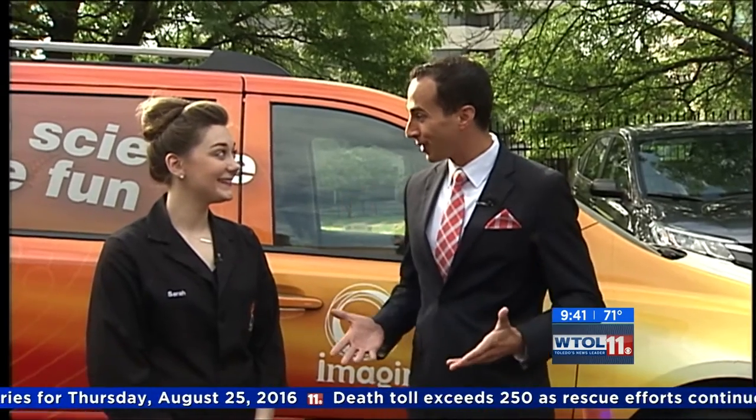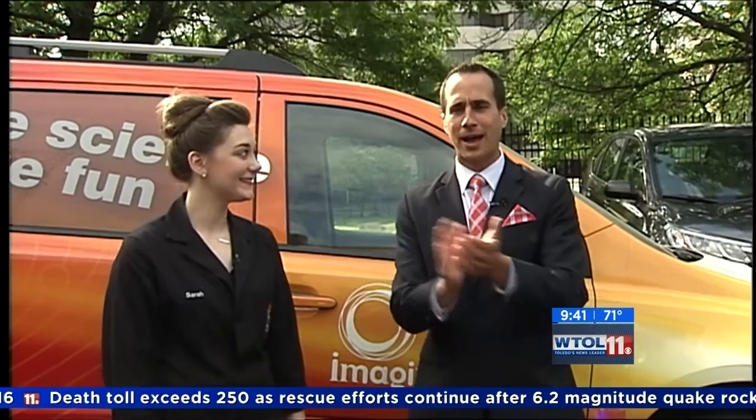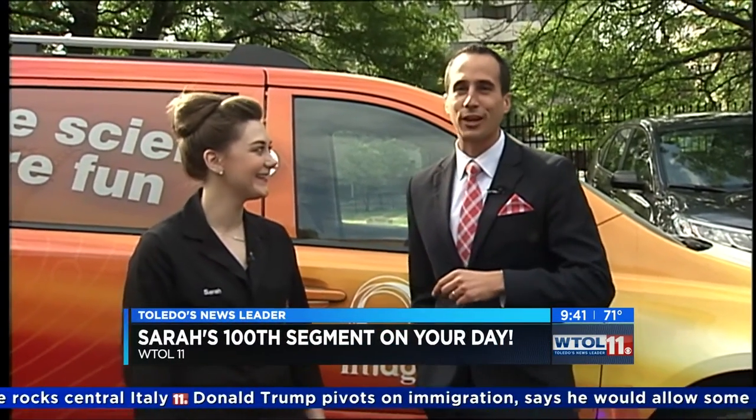Hi, welcome back in time for Imagination Station here on WTOL 11 Your Day. But before we continue, a big congratulations Sarah — this is your 100th episode here on WTOL 11 Your Day! You've been somewhat cursed with about 99 of them with me, but I'm glad you came out of retirement today for the golden reunion, so to speak.